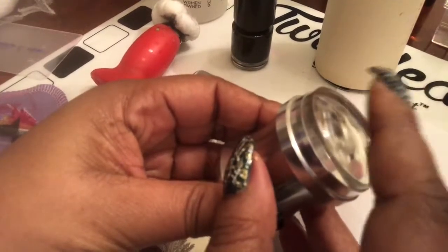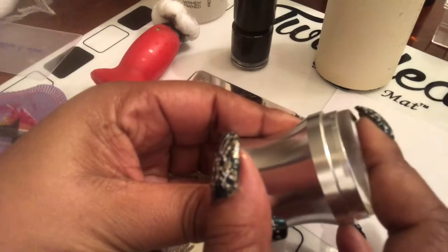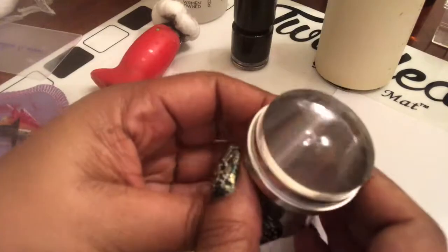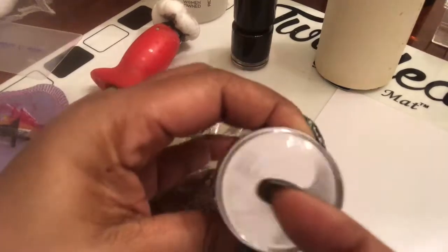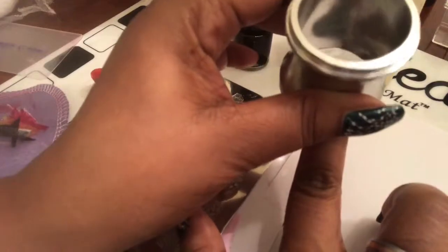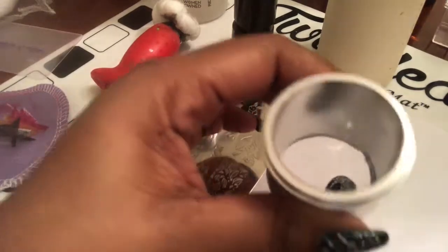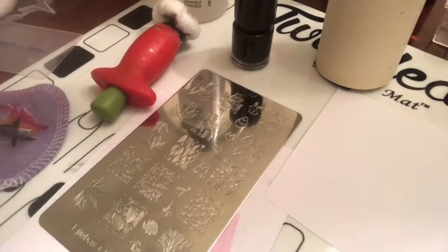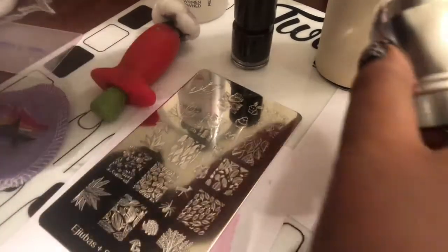Look — it's squishy and it is sticky. I don't know if you guys can see that, but it does have some stick and I love that. It also molds to your nail — you can see right down in there. So today I wanted to come on and show you guys a couple of swatches and show you how this stamper works.